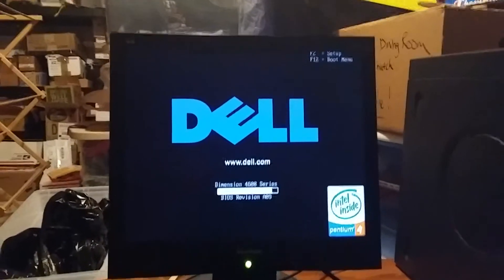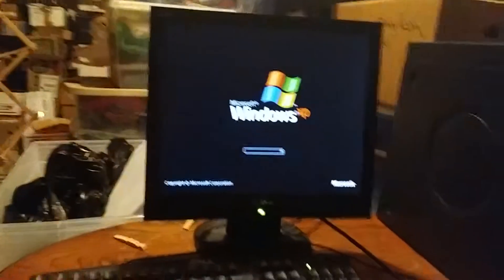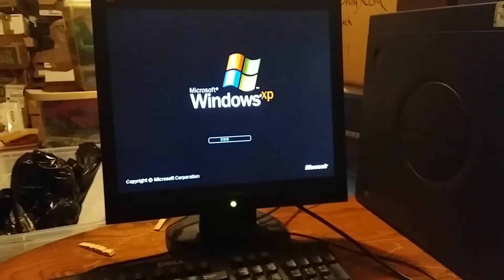Hey guys, this is Colton Tackett on Sonic BoomFan 101 here with another video. I'm here to do more of this 2019 edition of the Dell Dimension 4600 running Windows XP Home Edition walkthrough. The reason why I have my lunchbox in this basement is because I have lunch to eat, and at 12:15 I have to leave for my dentist appointment, so I have to do this video quickly. Let's enter my password into my account.